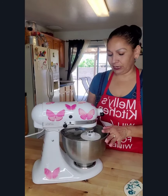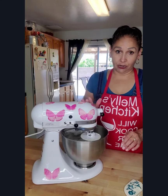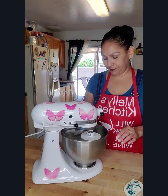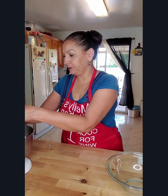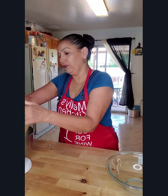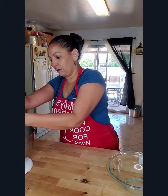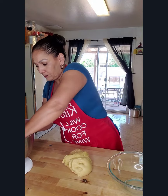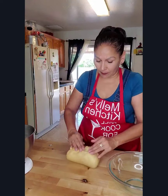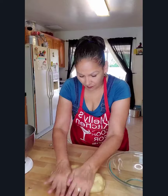Once all the butter has been incorporated, we are going to knead it in the mixer for about 20 minutes. After 20 minutes of kneading, we are going to remove it and just give it another quick knead by hand.